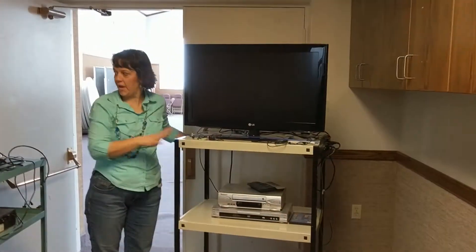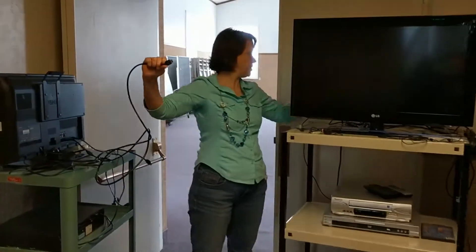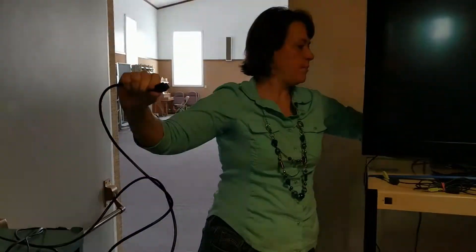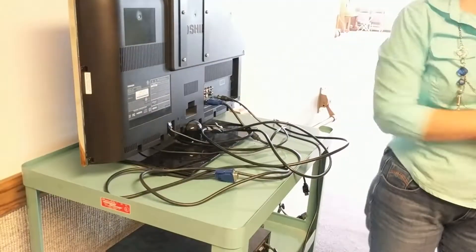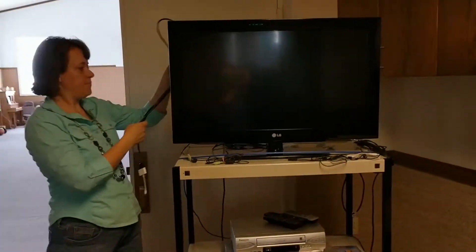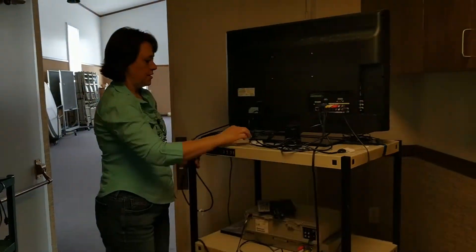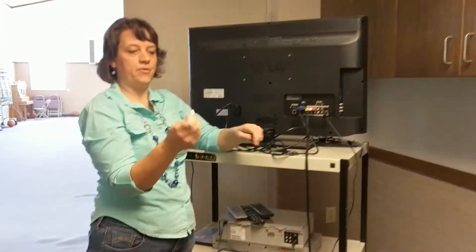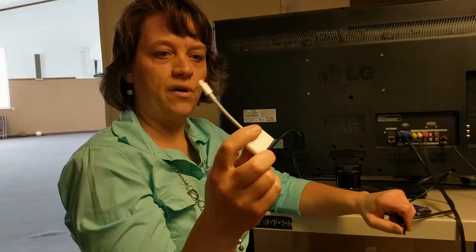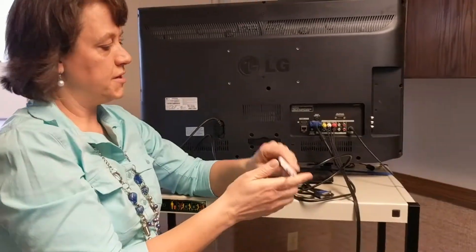This is the large TV that we have. We have a smaller TV. Both TVs have an HDMI cable attached to them, or if someone has unattached it, it just goes in the back right here. This TV has, on the end of the HDMI cable, a converter for iPads and iPhones.